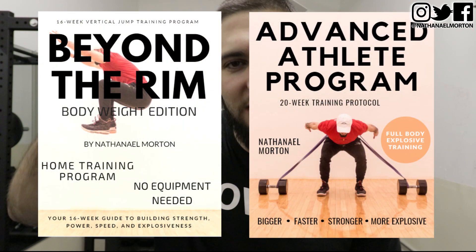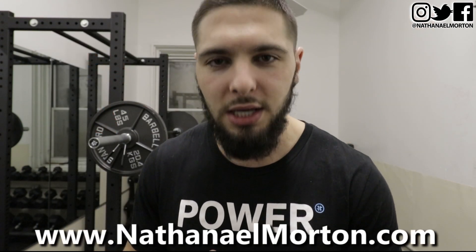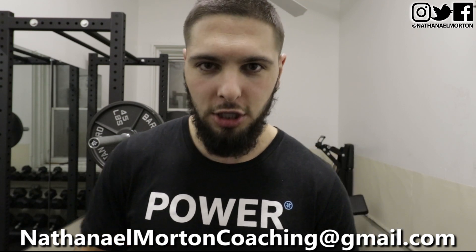If you're interested in a step-by-step vertical jump training program that walks you through every set, every rep, and every exercise you need to increase your vertical jump, jump higher, and dunk a basketball, I'll link my vertical jump training program down below in the description, or you can visit NathanielMorton.com. If you're interested in vertical jump online coaching, click the link below or email me at nathanielmortoncoaching@gmail.com.